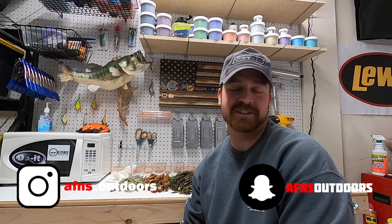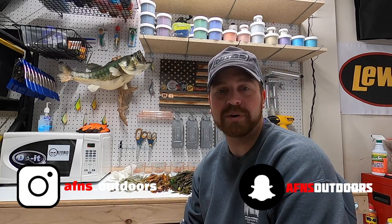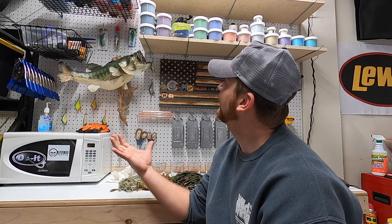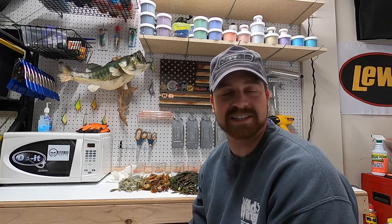What's up guys and welcome back to AF&S Outdoors. I'm Justin Lewis and we've got a little scene change here. I haven't put out a video in a few weeks for a couple of reasons. The first is that we moved, which was kind of nice because now I have this awesome little workspace here in the garage. A lot going on — if you guys have seen some of our past videos, we've been pumping out some soft plastic baits over the winter.